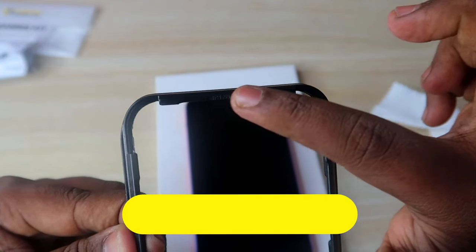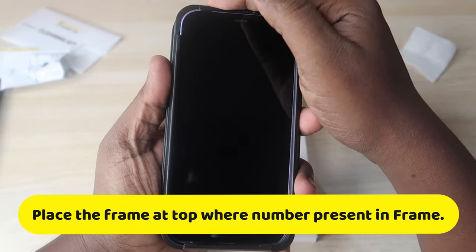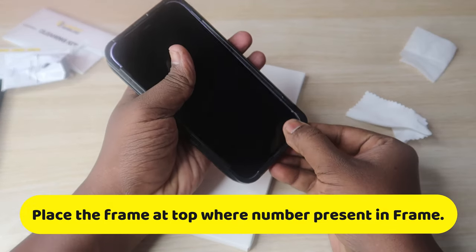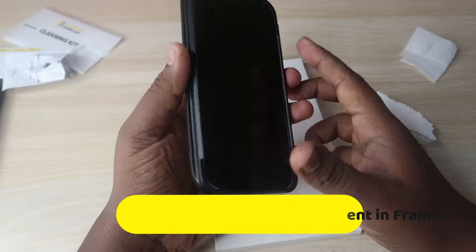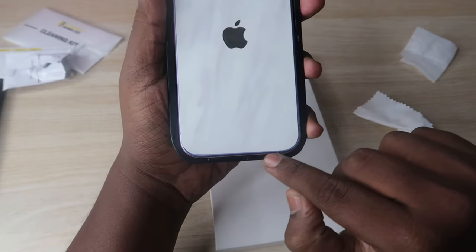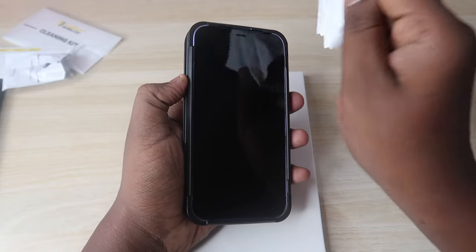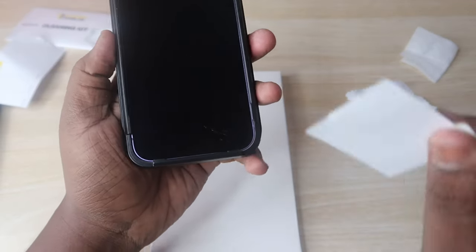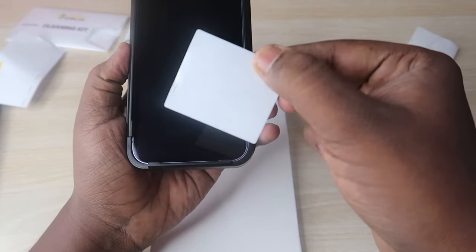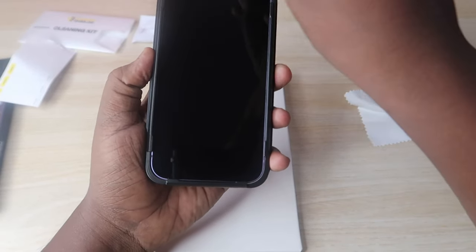The third step is to use the frame that comes in the box. You have to fix this frame onto the iPhone — similar to how you put on a back case, fix it so that the back side and all the corners are secured perfectly. After fixing the frame, the screen may pick up a little dust, so take the dust removal sticker and paste and peel it around the screen to remove any additional dust present on the iPhone display.